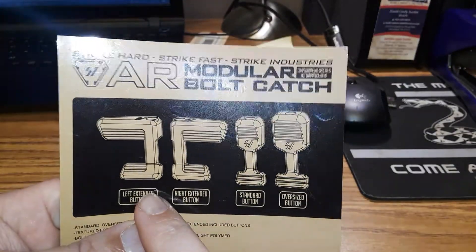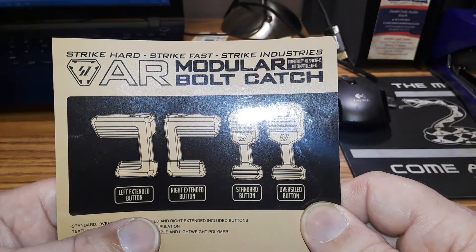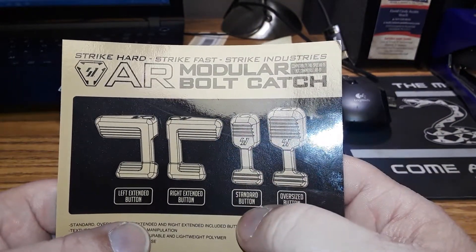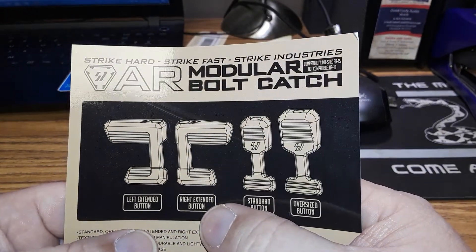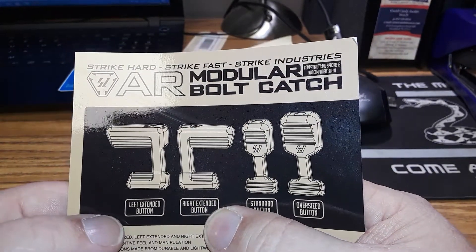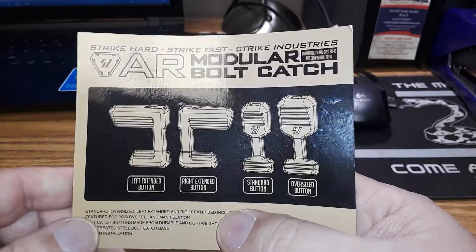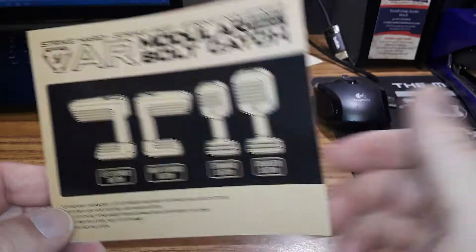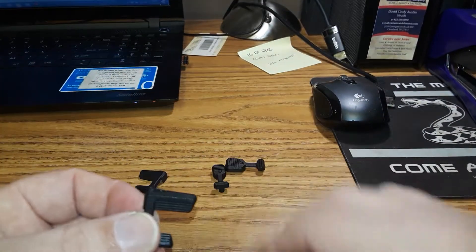You've got a medium-sized standard button, an oversized button, one that faces to the right, and one that faces to the left — depending on how you operate your bolt catch. We're gonna talk about how it works, so we'll start with the right one here.